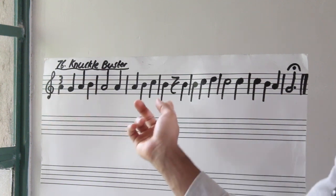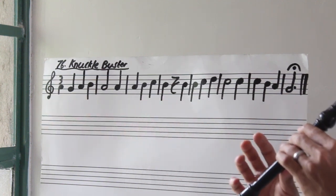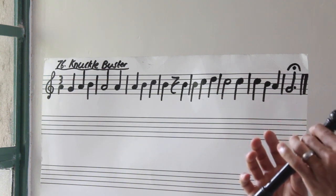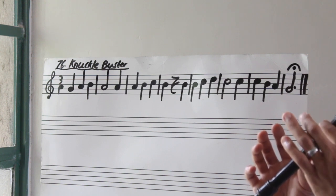All right. Let's put bar one through bar four together — we're halfway there. Three, go. Rest.